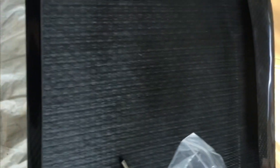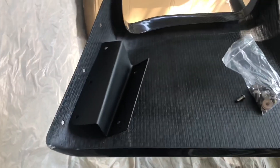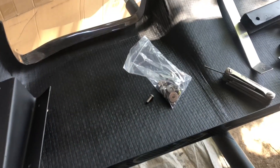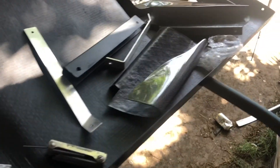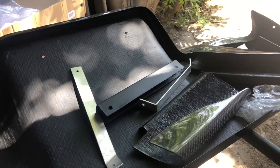Here are all the pieces for the carbon fiber rear diffuser. I'll be honest — I have no idea what I'm doing and it didn't come with any instructions. I watched a couple videos on YouTube but honestly everyone doing those videos had no idea how to put it on either. I'm basically just gonna try to figure it out. This isn't gonna be a do-it-yourself video, but I'll try to explain how I did it after the fact.